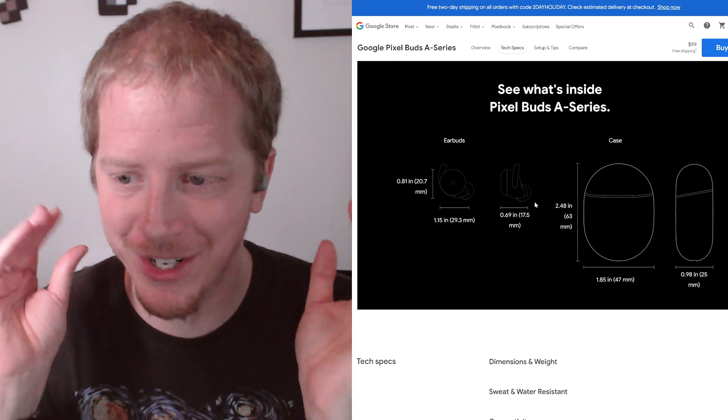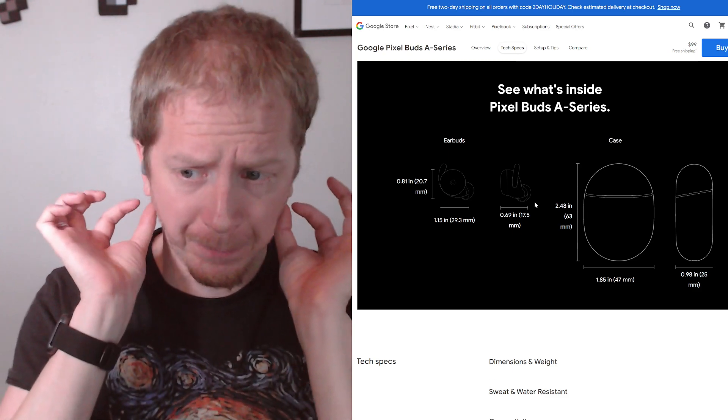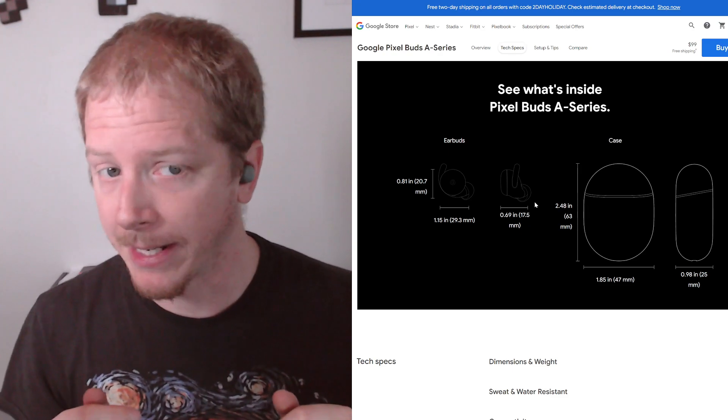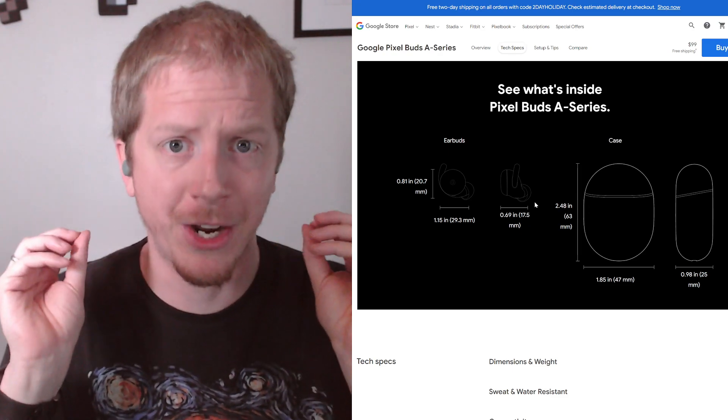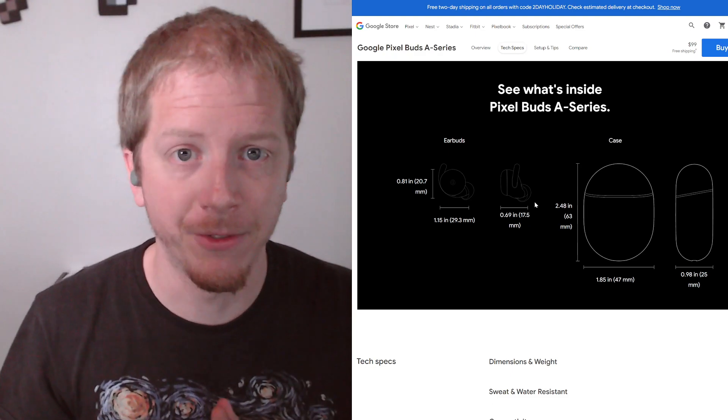If you tap on them, they have touch controls and all that — I won't be going into all that, you can read that online. But they fit extremely well. I would say there's no way this is coming out of my ear. But it's also not a lot of pressure. They just very lightly sit in there. That little piece holds them under your ear very well.